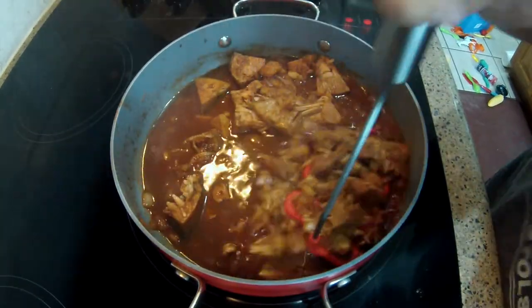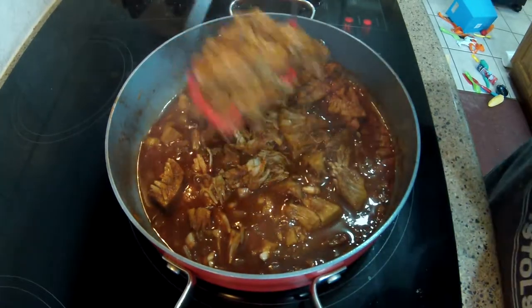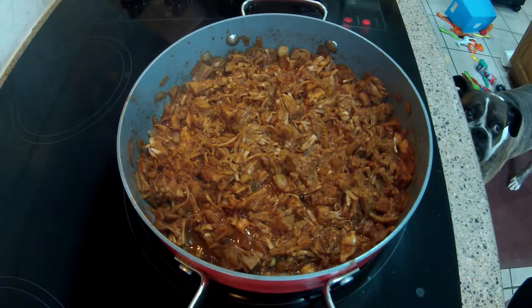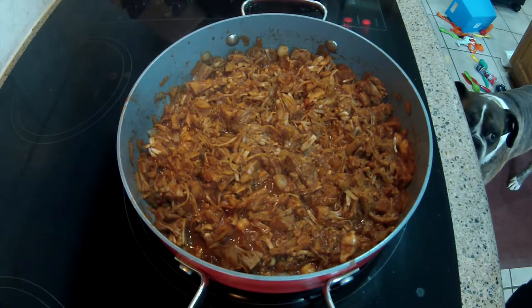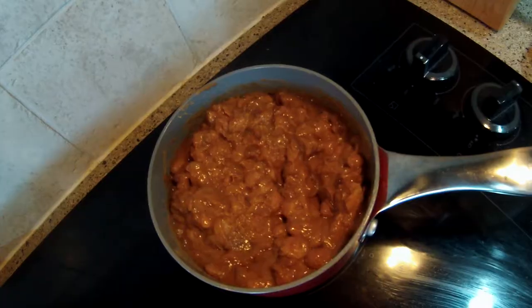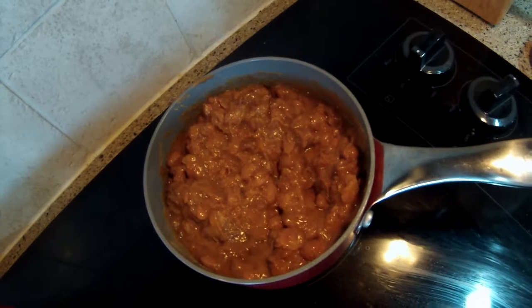Once it's softened, I'm going to go ahead and mash that up to give it a shredded meat-like texture. I'm going to let that simmer in the pan for another one to two minutes to make sure that all the liquid and seasonings are absorbed by the jackfruit. I am also heating up some leftover beans that I'm going to be making into refried beans for my side.